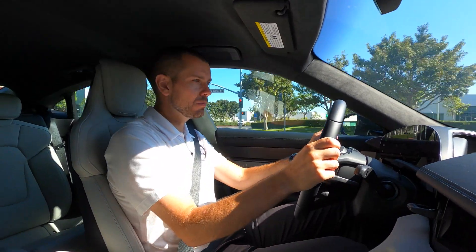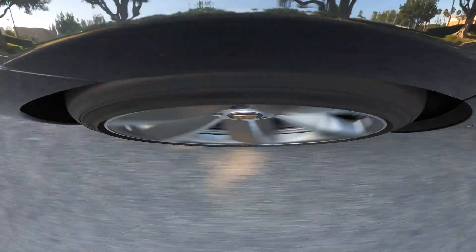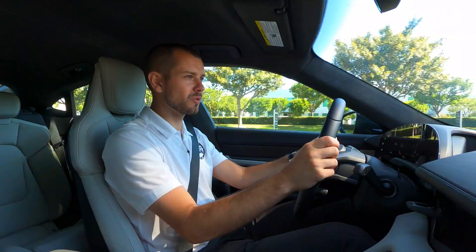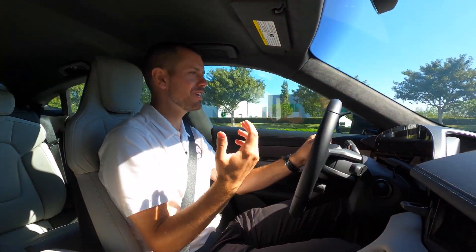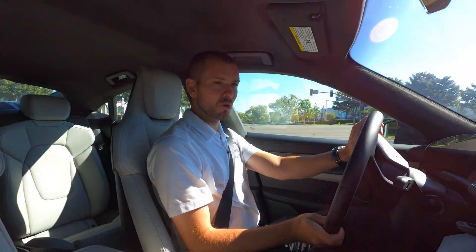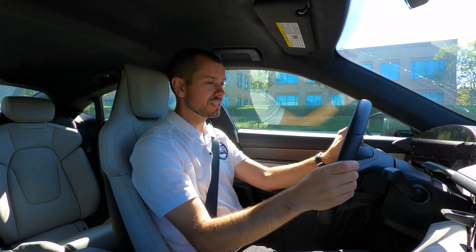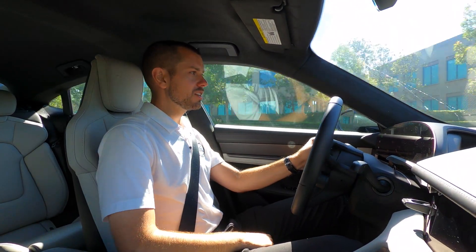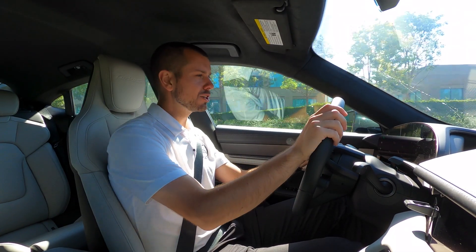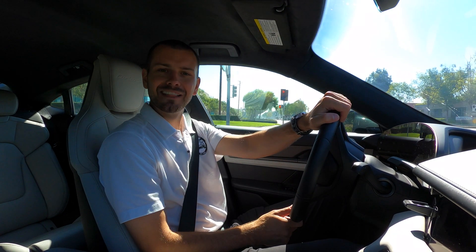It just depends on how you're going to be using the car. I can't recommend it for everyone — if you're just using this car as more of a daily driver and not getting quite as aggressive, then maybe stick away from it; this isn't something you necessarily need to add. But if you're driving more aggressively, you can definitely feel a difference with this system. Hope this was helpful. If you have any questions about the rear axle steering system, please leave them in the comments below so we can share our knowledge together. I appreciate you guys watching — we'll see you in the next one. Thanks for watching.